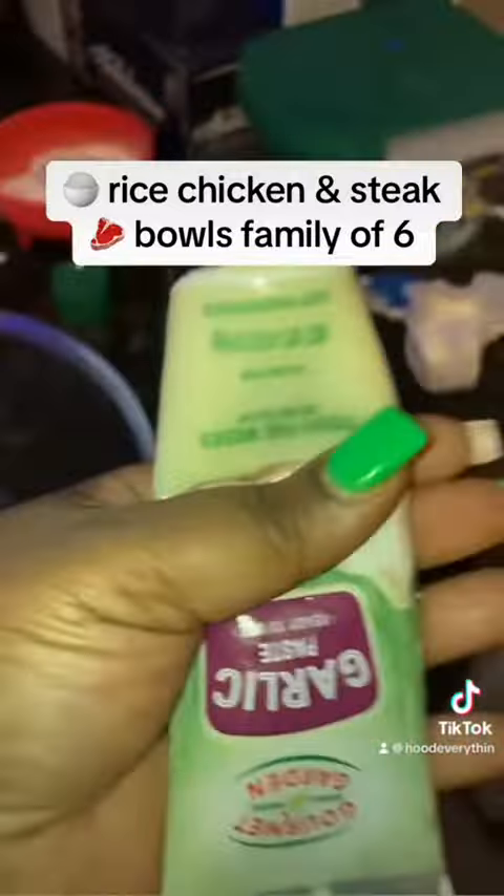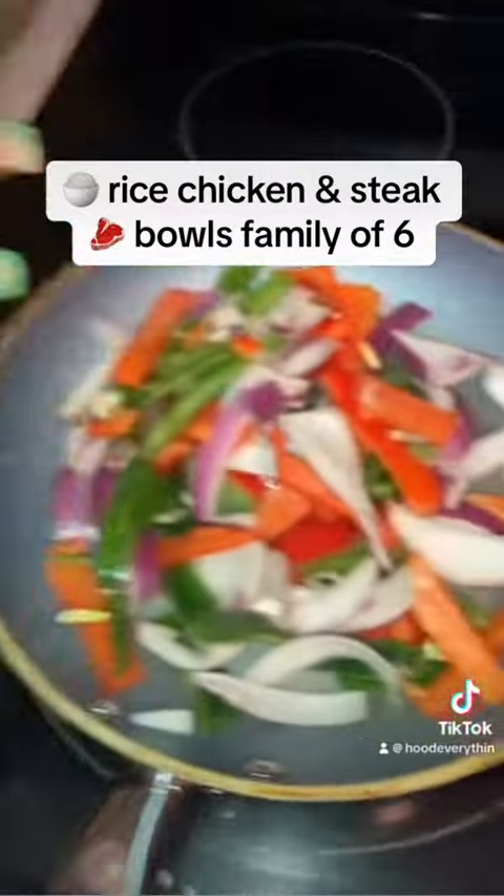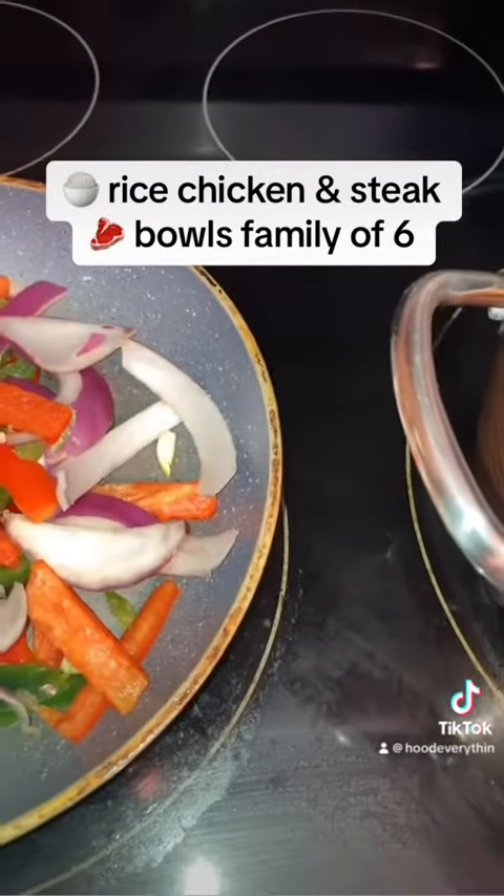Gravy. It was real good, y'all. It only takes about 40 minutes to make.